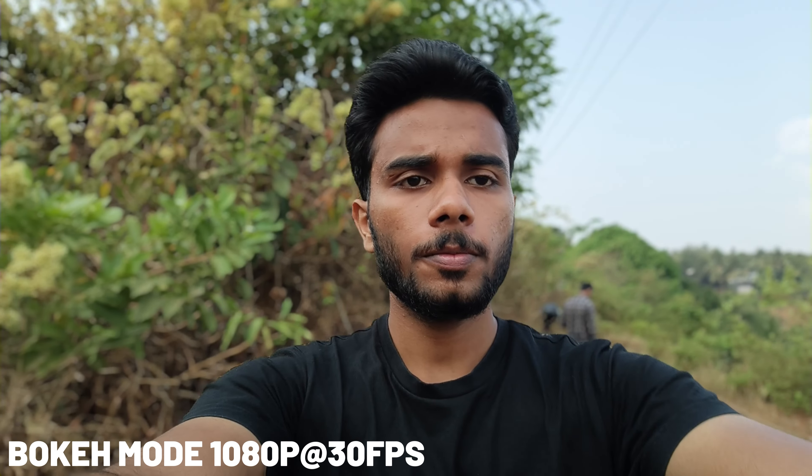Now we have the bokeh mode in the front camera. There are no major issues in the front camera bokeh. The quality is very good. However, the edge detection has some background blurring issues — it is not always correct. Compared to the back camera, the front camera bokeh has some limitations. The video quality is 1080p at 30fps. This is still a great feature, though there are some quality issues.